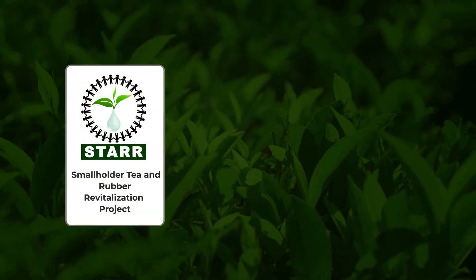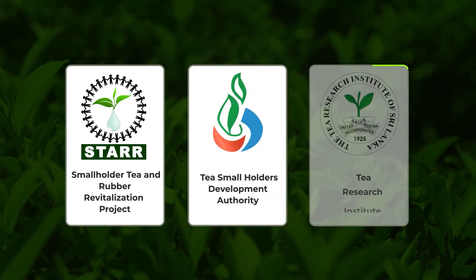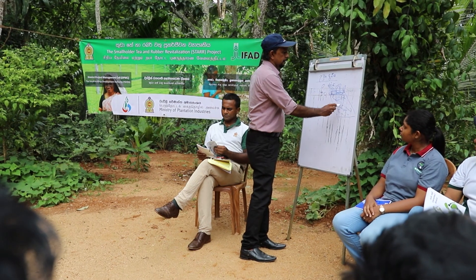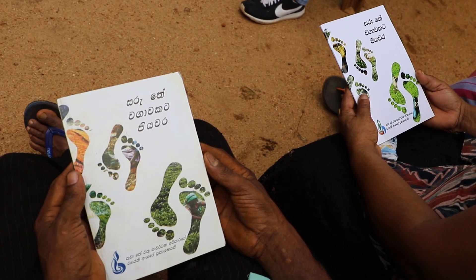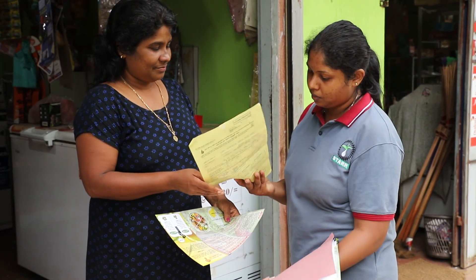STAR collaborates with the Tea Smallholders Development Authority and the Tea Research Institute, or TRI, in this intervention. The project provides the tea smallholders with finance facilities, knowledge, guidance, and other inputs for tea replanting in unproductive tea lands.